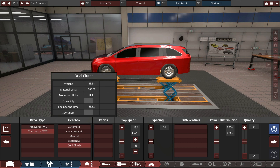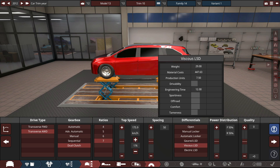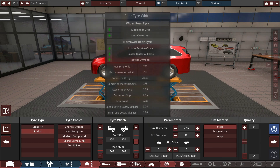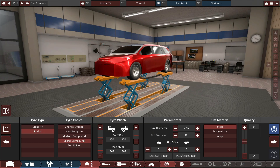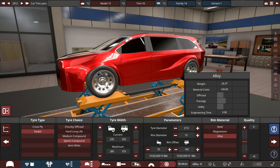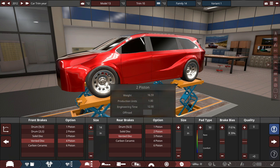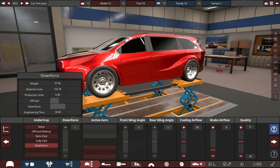All-wheel drive — not too sure why, but we're going to have it. Dual clutch and an LSD. Sports compound tires because it's sporty and has some sporty potential. 235s front and rear is honestly all this thing needs. 19-inch alloy wheels — 20s are too big. Vented discs, four-pot calipers up front and two-pot in the rear.